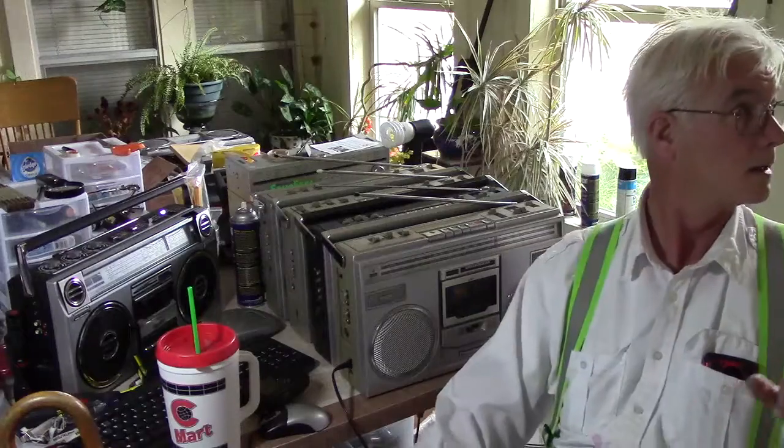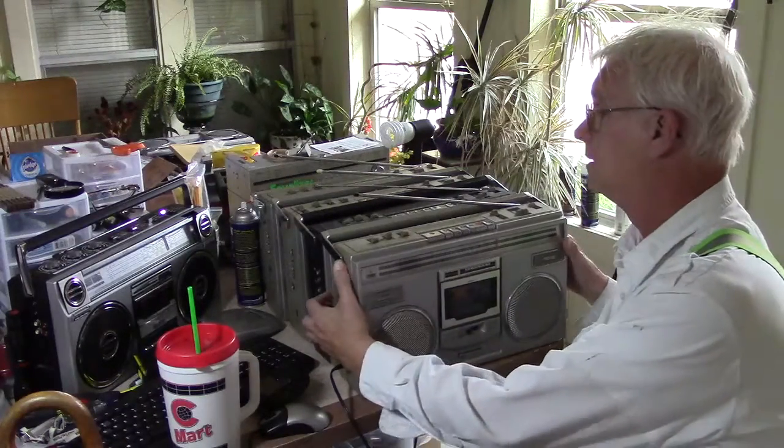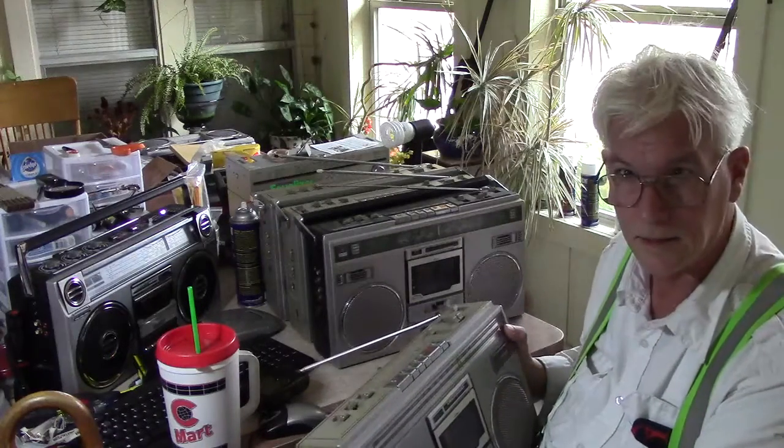I can see myself in this camera, and y'all are behind me, and I'm in front of this thing. So here's us here.